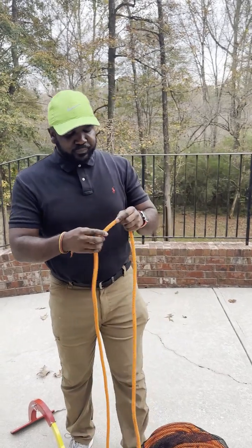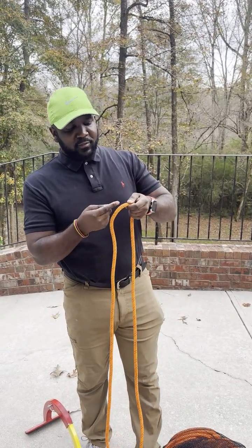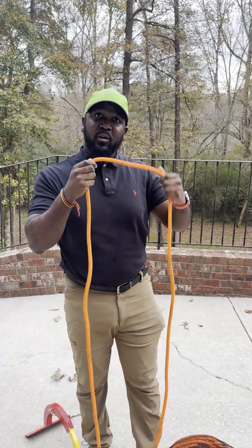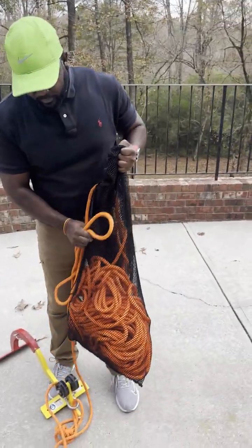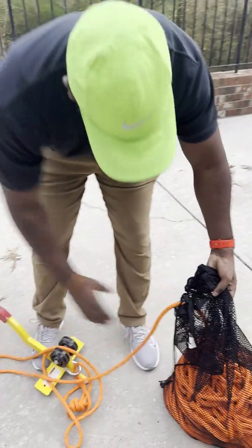If you go to Home Depot and get that kind of rope, what's inside is like a cushion thing and then it's just wrapped with fiber — so it's not the same thing. You have to special order this from a rope company.